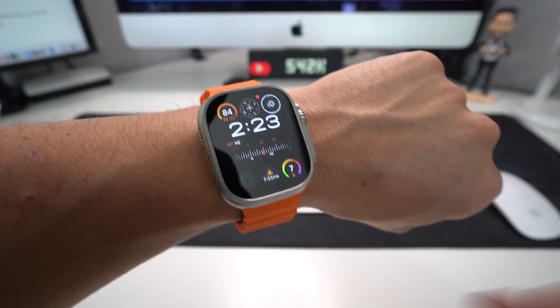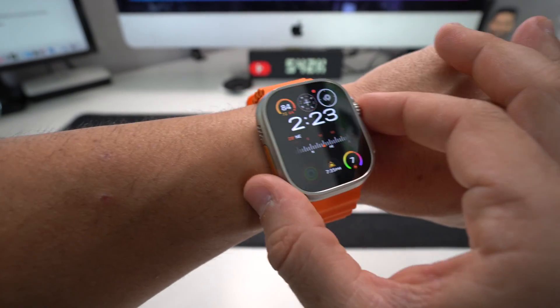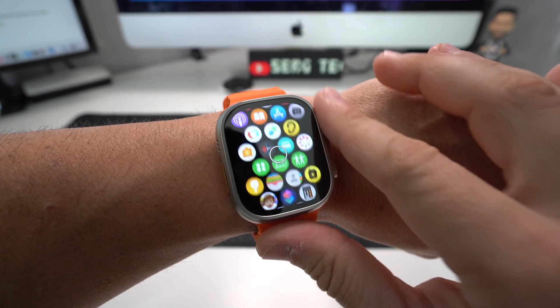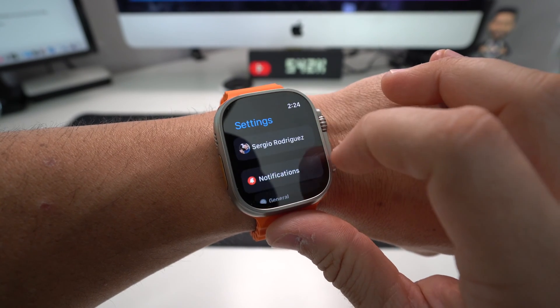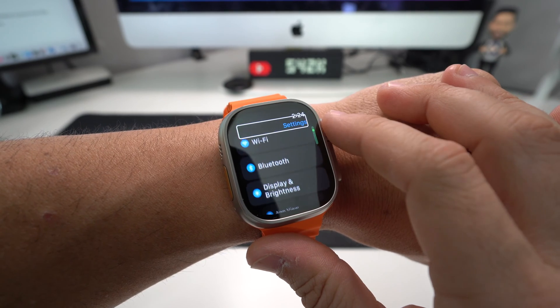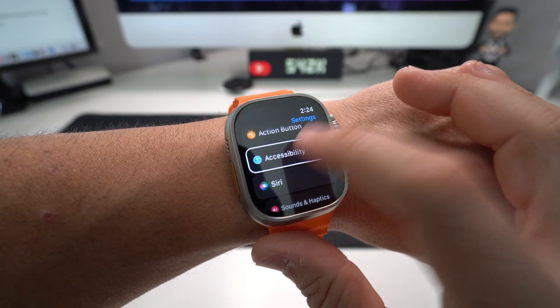So how you can disable this to get your Apple Watch functioning back to normal: you're going to need to press the digital crown, which is going to take you to all the apps. You're going to find the Settings wheel right here, tap it, and then double tap it.